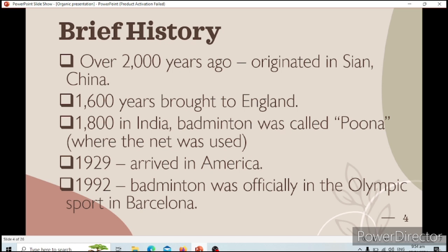In the 1800s in India, badminton was called Puna, and this was the first time they used a net. In 1929, it arrived in America. And in 1992, badminton was officially added to the Olympics, held in Barcelona. So this is the brief history which we need to remember in badminton.